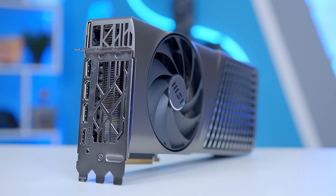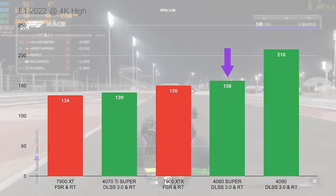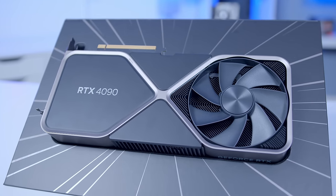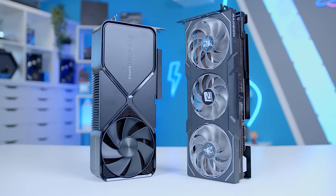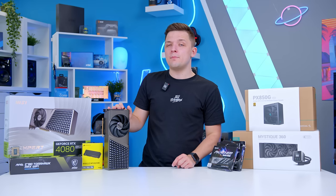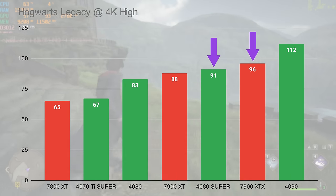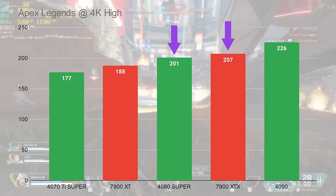As we saw from the 4080 Super launch, it's an okay card for 4K gaming. The 4090 is obviously way too expensive for a build like this, and AMD's 7900 XTX remains probably its closest rival. Personally, I'd rather the 4080 Super than a 7900 XTX, just because of that better ray-tracing and DLSS. Given the rasterization performance is so similar, I think the 4080 Super makes a little bit more sense.